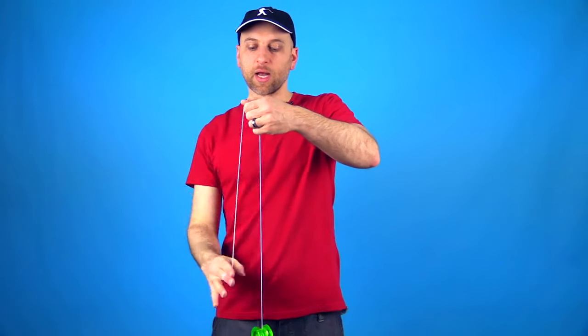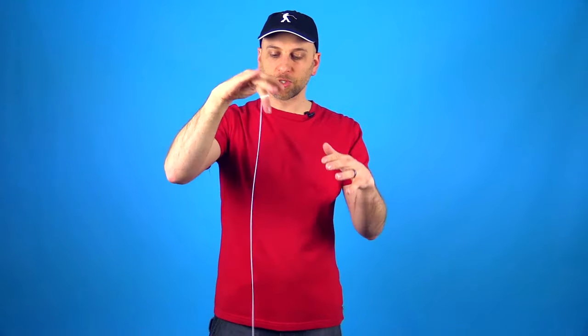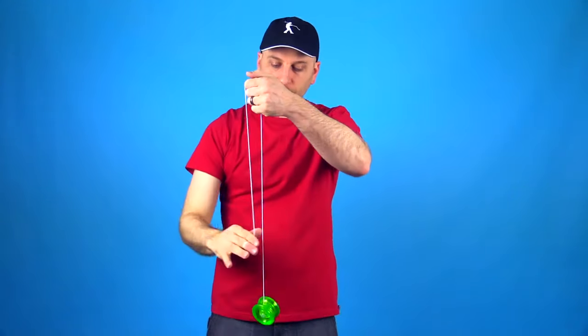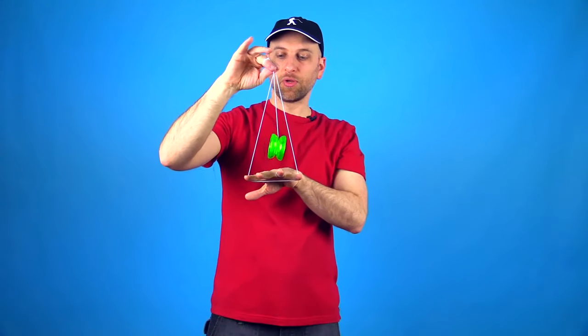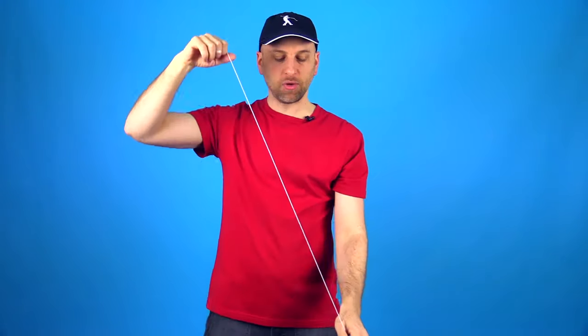When you're practicing tricks like this, you want to kind of work on them a couple of times before you actually try it with the yoyo spinning. So you're just going to grab, pinch, and then flip it toward you. Once you feel like you can do that pretty mindlessly, then you can wind your yoyo up and give it a try. The yoyo is actually going to help you out a little bit if it's spinning, so let me show you what that looks like.